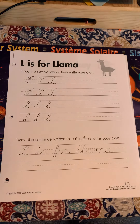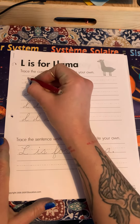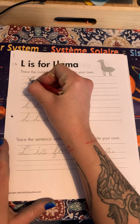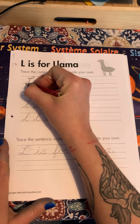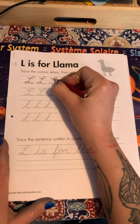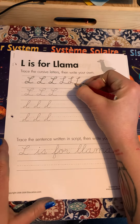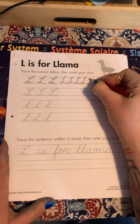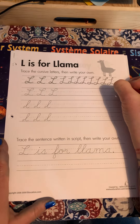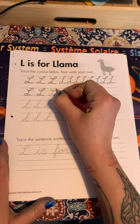All right friends, cursive letter tracing today. L — L is for llama. I think L is a fun uppercase letter to write. We're gonna start out over here, make a little swoop up and then back down, go all the way down, and then swoop up and over.